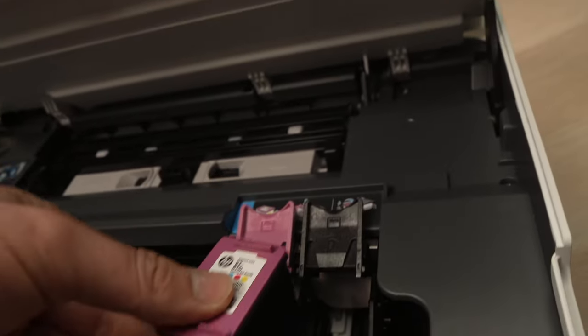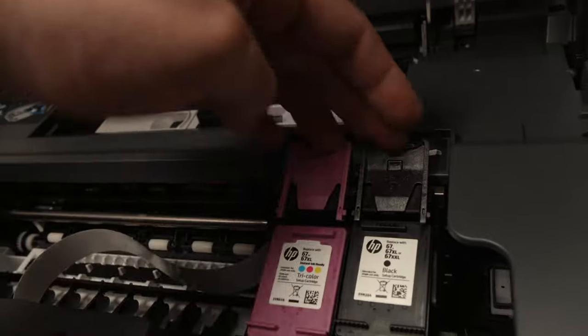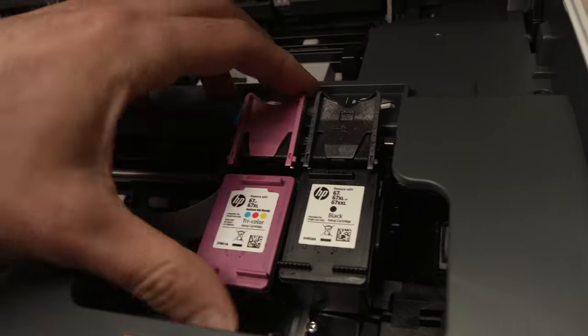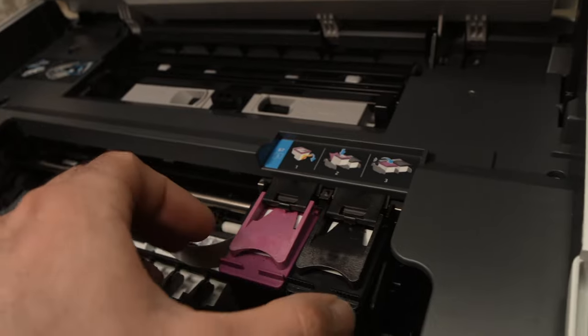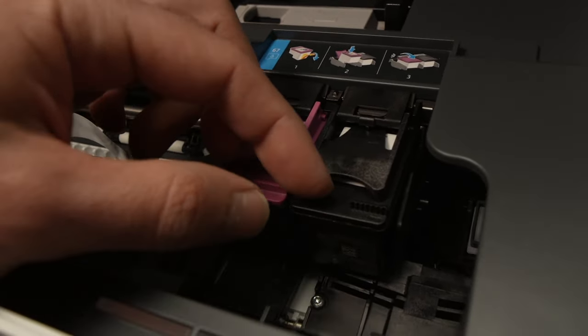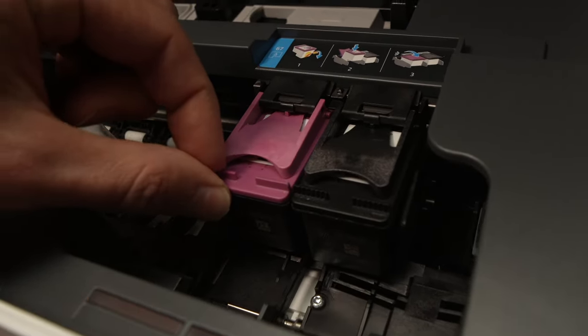Then take your ink cartridge back, put them in this way, and close the lid over them like this. Now with your fingers, try to remove them gently and see if there's any wiggle or anything wrong with them. They should stay there firmly attached.